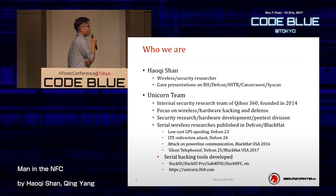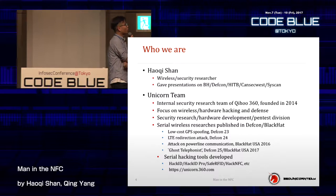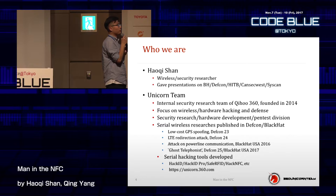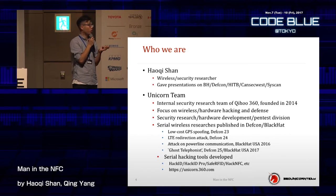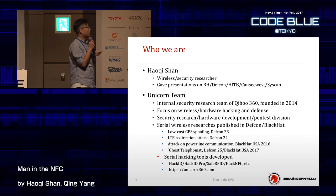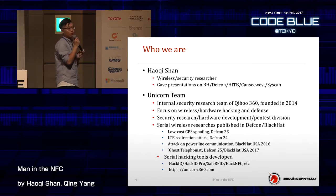My team focuses on hardware and wireless security research. This is a brief introduction of my team. We are named the Unicorn team, and we've made several interesting security research projects. We are the internal security research team of Qihoo Security, and we were founded about three or four years ago — we are still young but we've made several approaches.